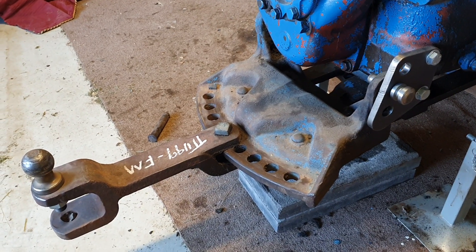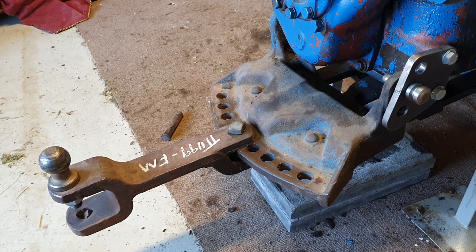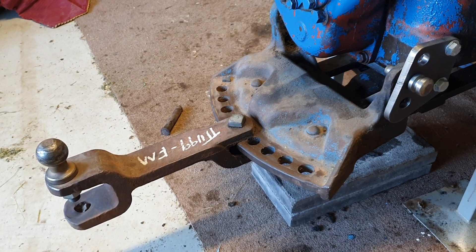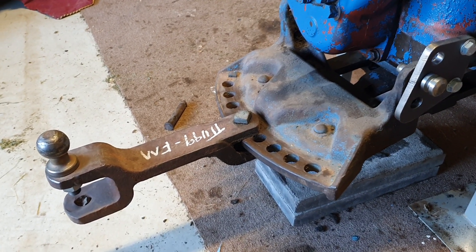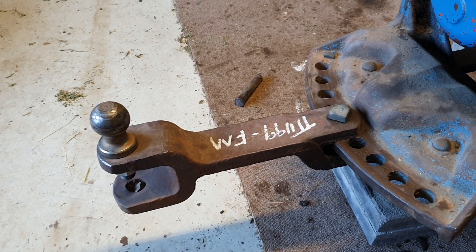Quick overview of a Fordson Major drawbar assembly and all its features for adjustment and quick removal. I'll start off with the drawbar itself — I've put a trailer hitch on it, which makes it easy for towing farm trailers around.